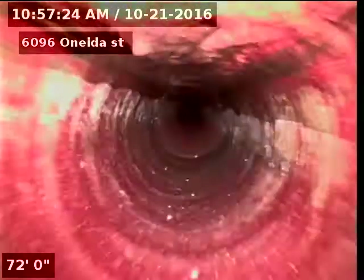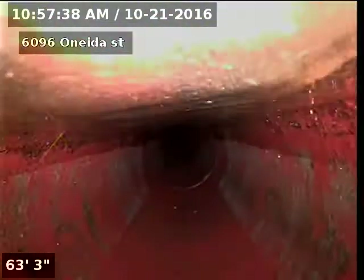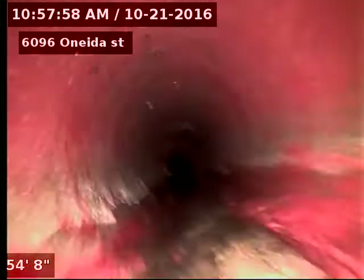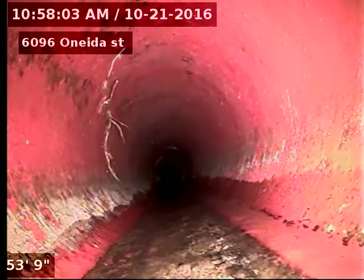I'm here at 1696 Oneida Street doing a sewer scope from a 4-inch outside access, 114 feet to the city sewer.